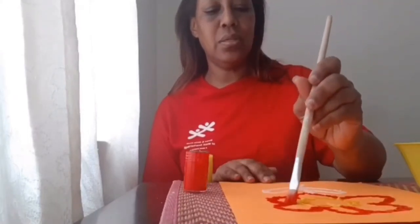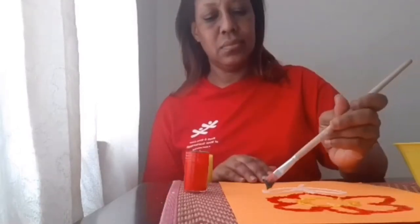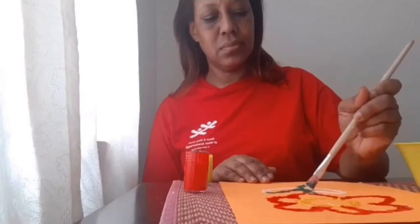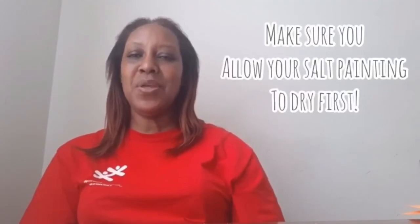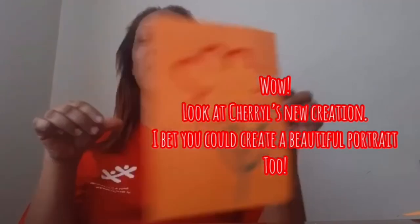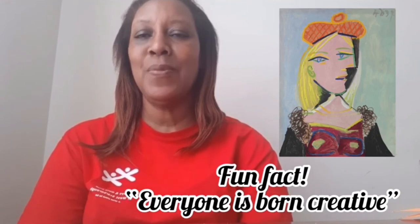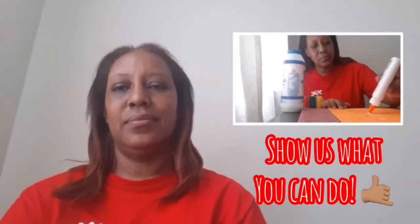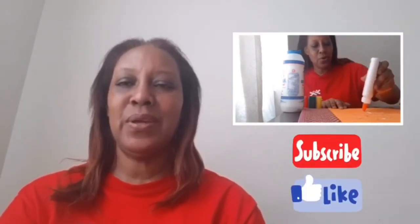Make sure all your parts are covered nicely. Please allow your salt painting to dry for just a few seconds and after doing that you will have a beautiful salt creation like this. I hope you enjoyed doing this art with me — please try it at home and let me know how it turned out. Please like and subscribe to this video and see you next time.